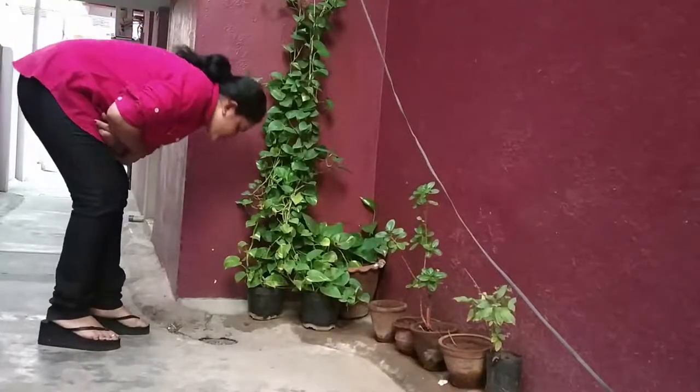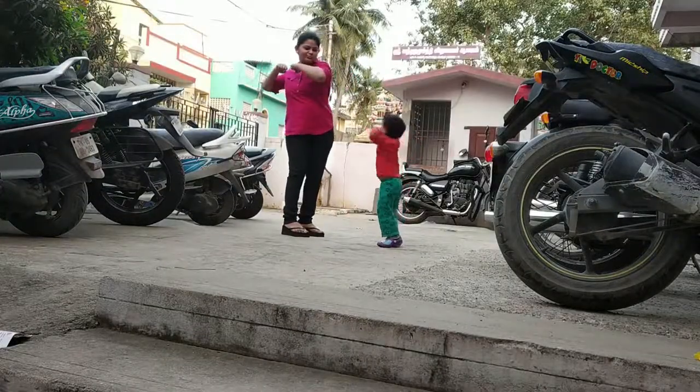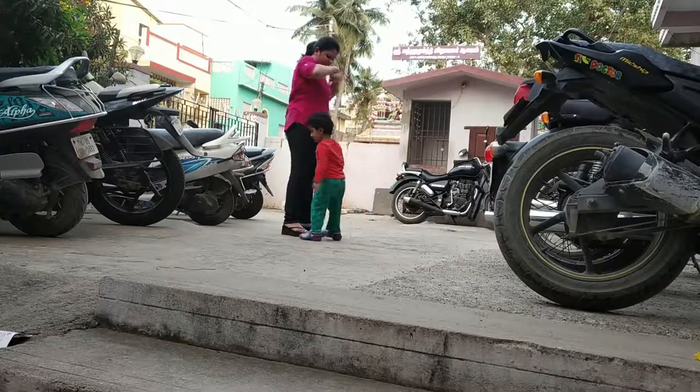I set the timer for 20 minutes and it's almost over, so I'm going to spit out the oil from my mouth. Remember, you can start with 5 minutes and slowly increase to 10, 15, and then 20 minutes — do not go beyond 20 minutes. Make sure the oil turns milky in color when you spit it out, as that indicates you have done the oil pulling process correctly.